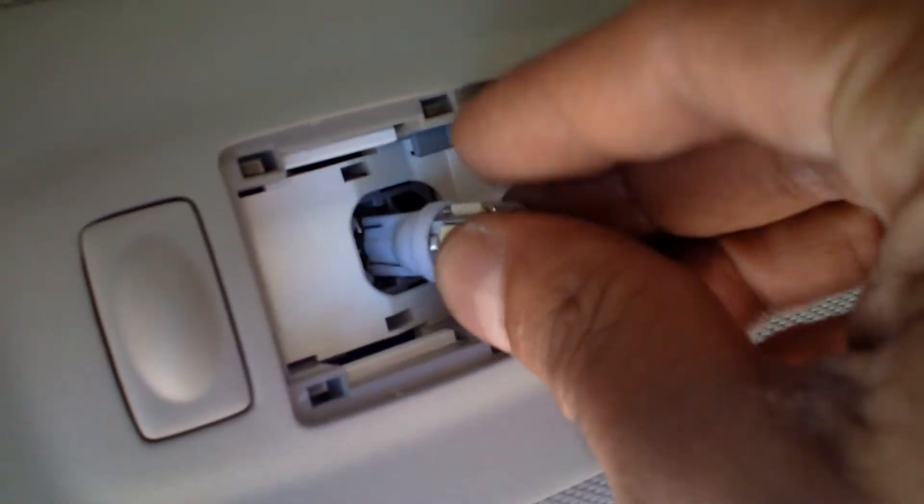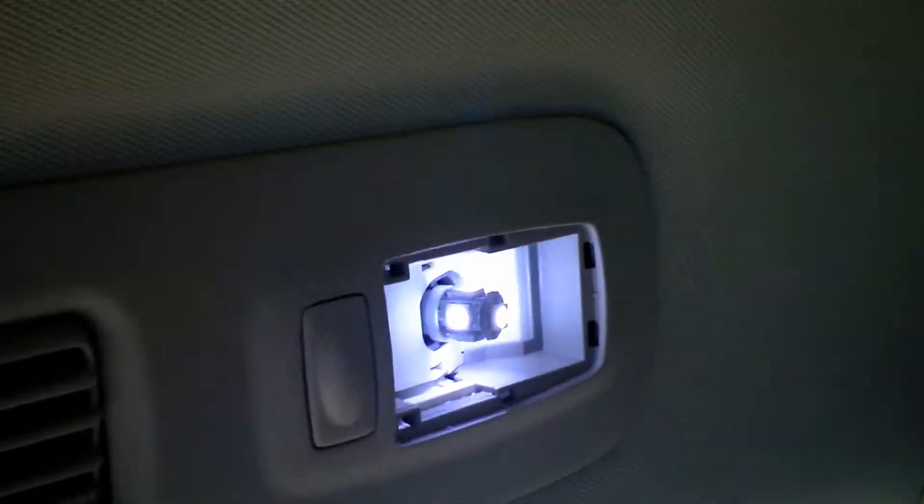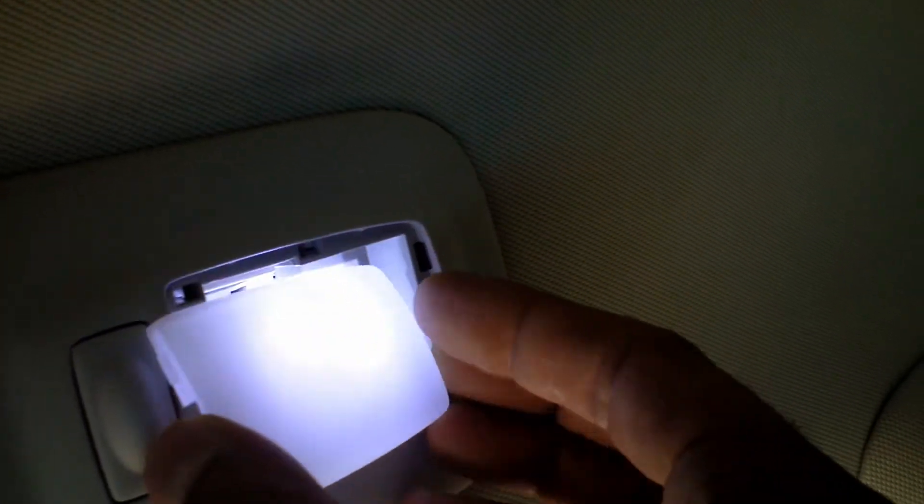Now we're going to the top — this little guy on the back side. Get the screwdriver and try it on this side. Once you got that out, get the screwdriver and pop that. Get your LEDs, try both sides — if it doesn't work on one side, flip it. It works on the other side. Now get the cover, stick one side in and the other, and that's it.